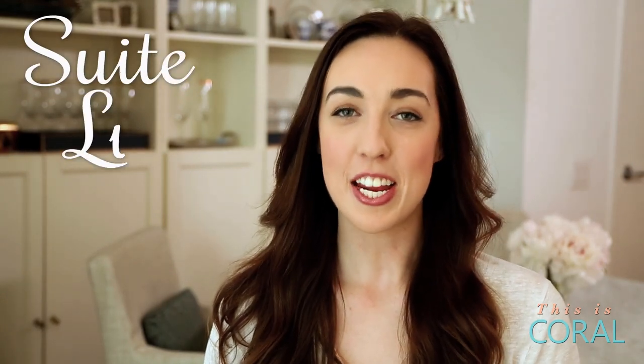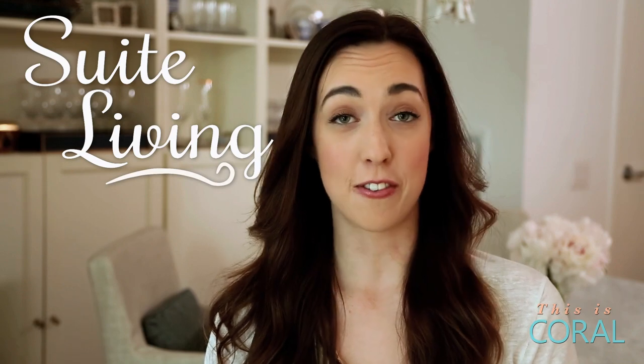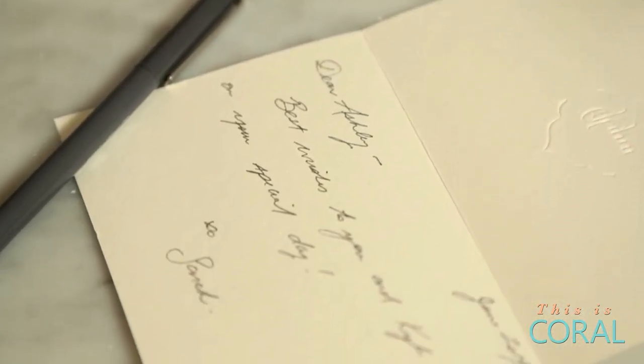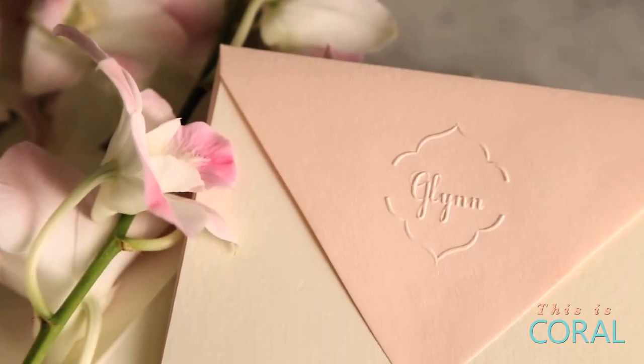With today's technology, handwritten notes are few and far between, but with wedding season in full force, why not kick it old-school and take it pen to paper? Today on Sweet Living, I'm going to show you how to transform store-bought cards into customized classic stationery.